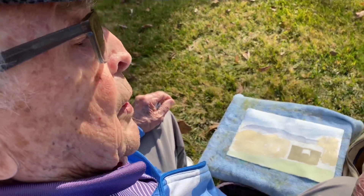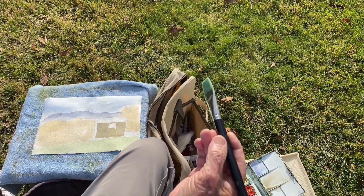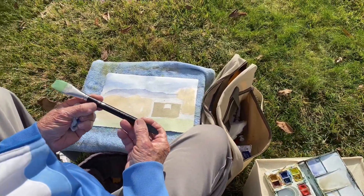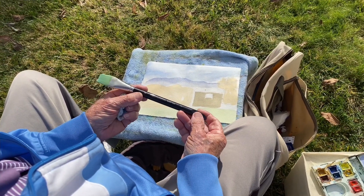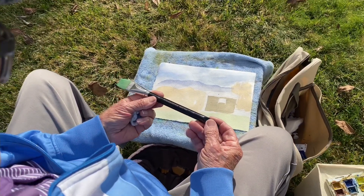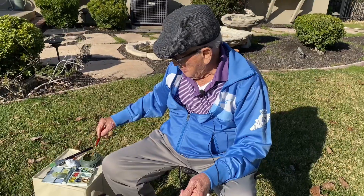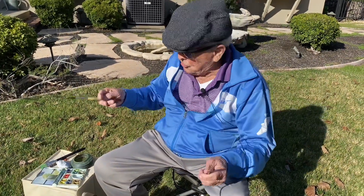I've been using one brush so far — this is my one-inch flat, and it's my favorite brush, my go-to brush. I use it about 80% of the time. It's a Winsor & Newton synthetic. I've now changed to round brushes.